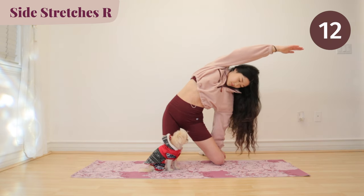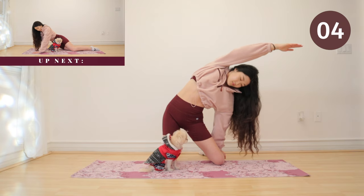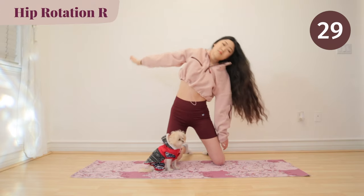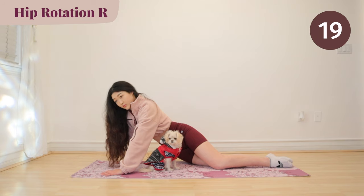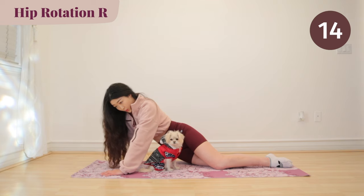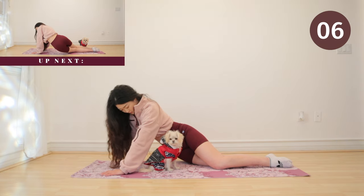Up next, we have hip rotations. Get ready to go into a half plank and we are going to start on the right side. Look at Mochi — he's so adorable, he's here to join us again. Alright, we are still stretching our entire side here, so remember to breathe.